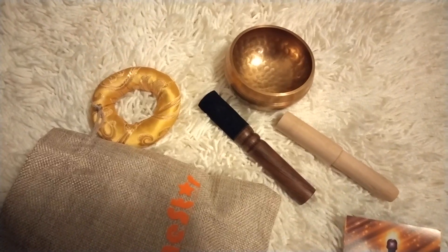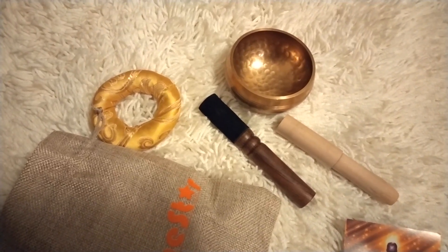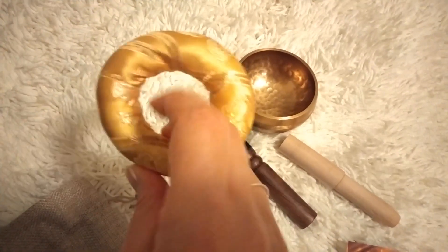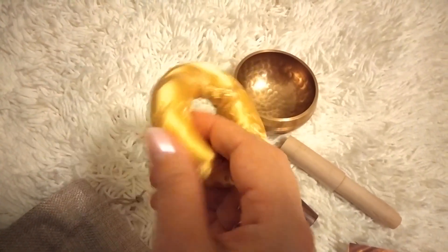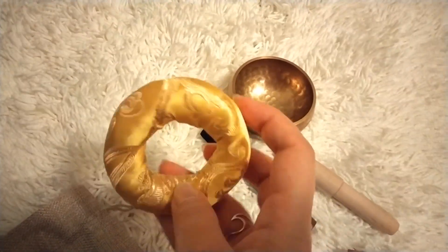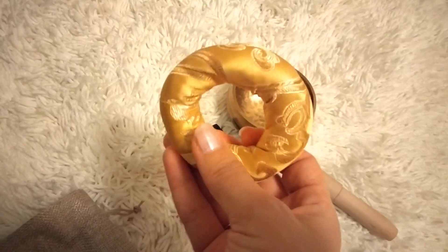Hello, everyone. I would like to review the Dome Star Singing Bowl. This bowl comes with a small little pillow — very cute. It has a silky feel to it and a very beautiful pattern, in my opinion.